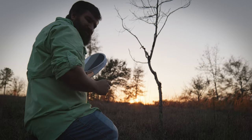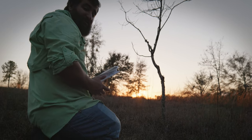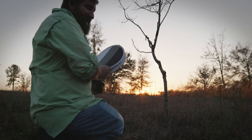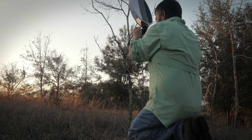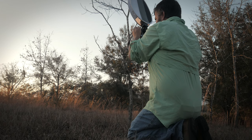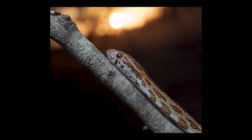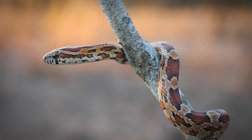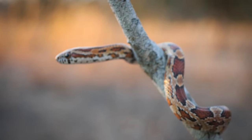My camera is metering off the sun, so the snake is dark right now. What I'm going to do is put a flash on it and take a picture. Oh no, and he moved — this happens all the time. The snake will move as soon as you think you have the right pose, but that's what it is. Either way, I'm still going to try to get the shot. I could change the metering mode on my camera, or I could just add a flash to brighten him up. So that's what I'm going to do. I should change the switch — it happens all the time.